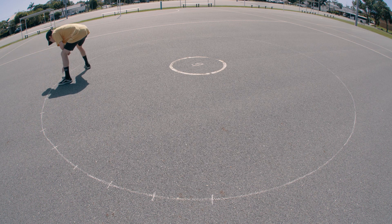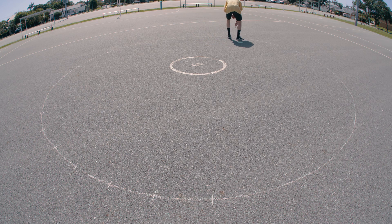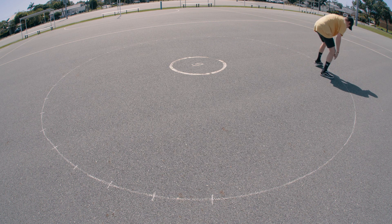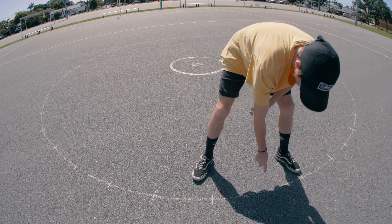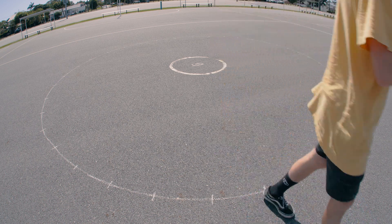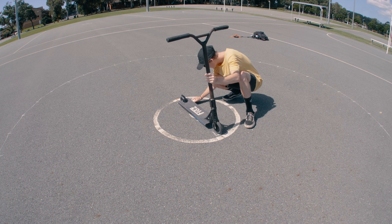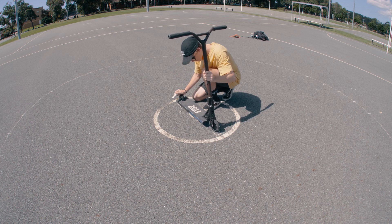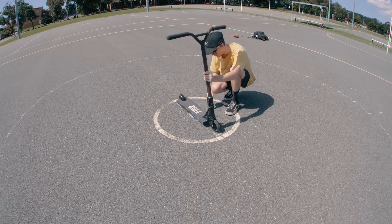Now that you've got your nearly perfect circle drawn up, you're going to want to go around the diameter of the circle drawing little lines that you can line up your tripod with. You want to move every few inches or so, and make sure that the increment size is quite uniform throughout, going all the way around until you reach back to the first line. Also note where your front and back wheel placement is on the scooter, and draw a little box around the wheel so you know it's in the same position each time you do another bar spin.